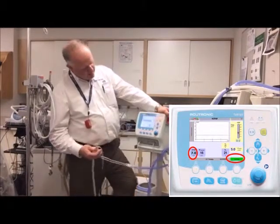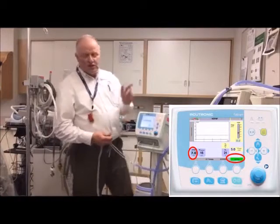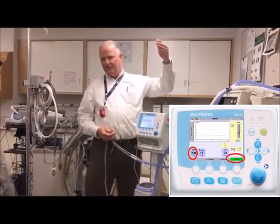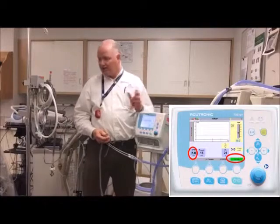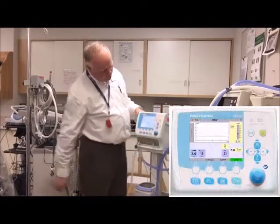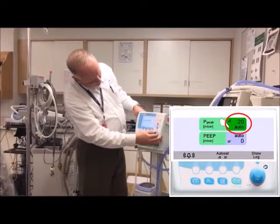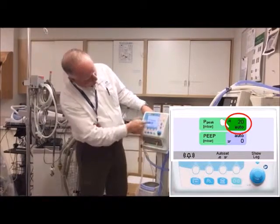The pressure might bump up briefly but it'll bring it right back down. Whenever you change the pressure, it automatically sets your high pressure alarm for five centimeters above. So if you're set at seven, it won't alarm until you get to about 12. And two below for the low alarm. If you don't like that wide a range, go into the alarm menu and change your high pressure alarm down — or you can set it to auto and it'll set automatically.